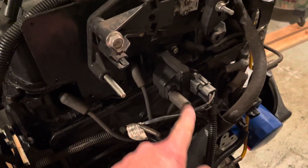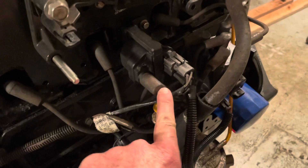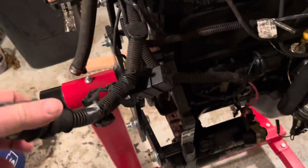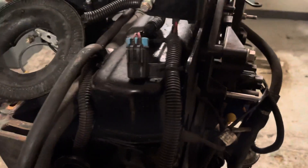Ignition coil here. That's your coil plug wire going back to the distributor. There's your starter. Your harness has a relay there, and a connector going back to your harness in your boat. This harness here is a capped-off device — this is probably a fuse.